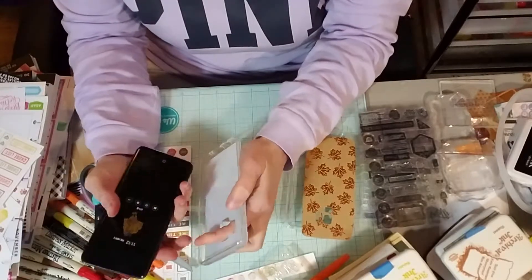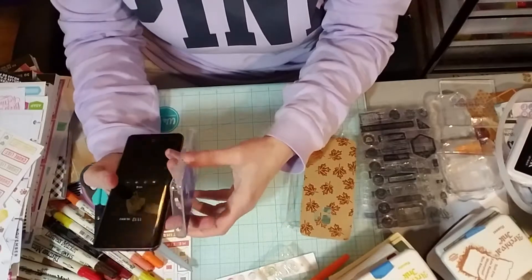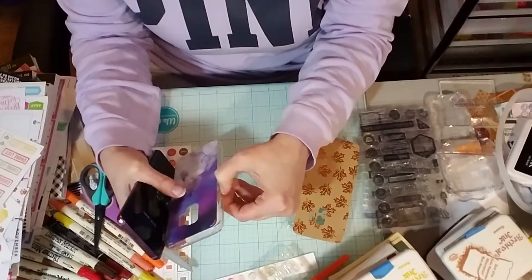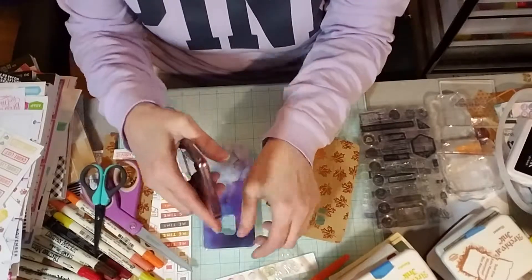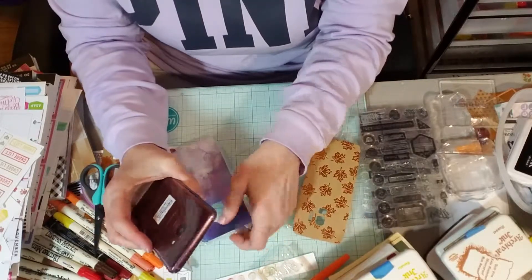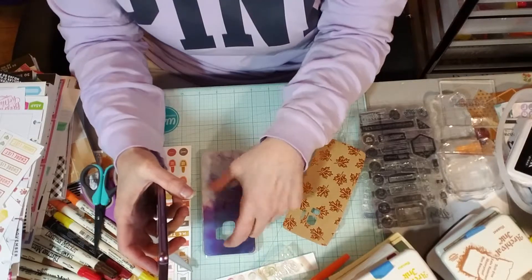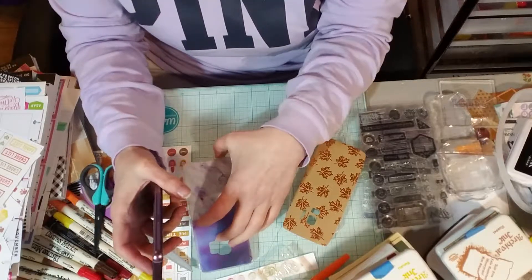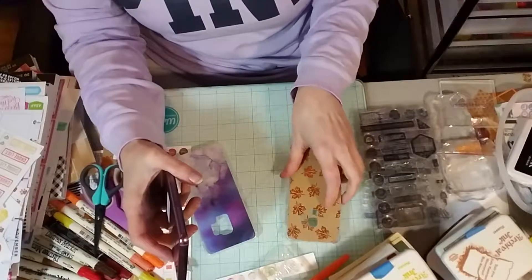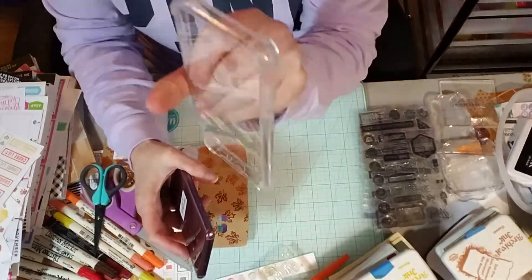I decided if I could find a clear case, maybe I could make my own. So I asked my husband — he was going to get me and him a new phone case when we got our new phone — and I told him I'd really like a clear phone case. So that's what he did. He found me a completely clear silicone one.